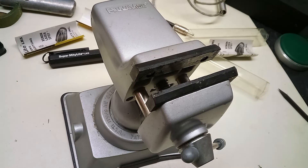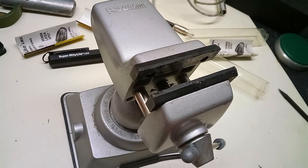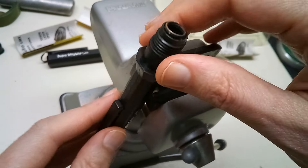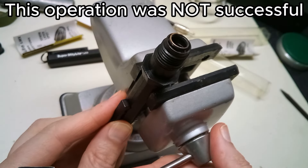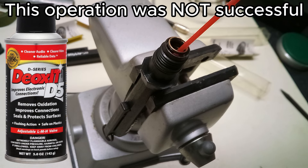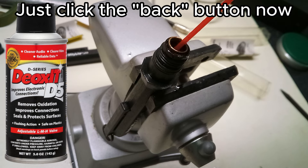As for the other one with the corroded batteries, I was able to get the bulb out, but the spring is still stuck in there. I'm going to clamp it in the vise and spray some DeoxIT in there, hopefully to dissolve some or all of the corrosion. Then we'll leave this to soak overnight.